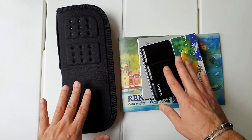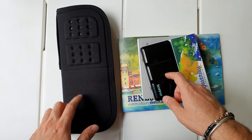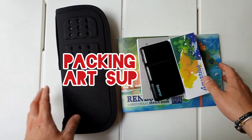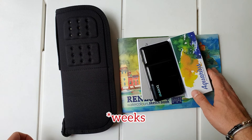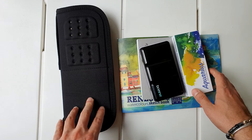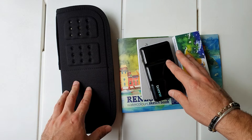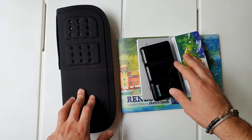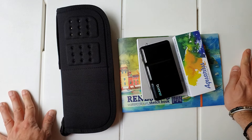Hey creative people, what's up? Today I want to show you how I'm going to pack my art supplies for a couple of weeks trip to Italy. I'm going to spend one week in Sicily for the first time, so I'm looking forward to sketching and meeting some friends I made online on Instagram — some other artists.